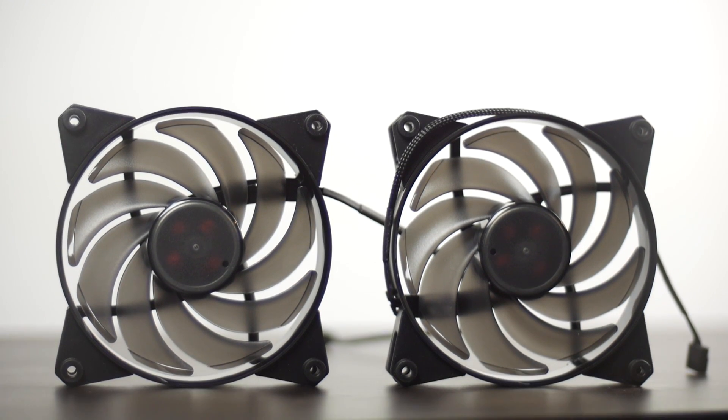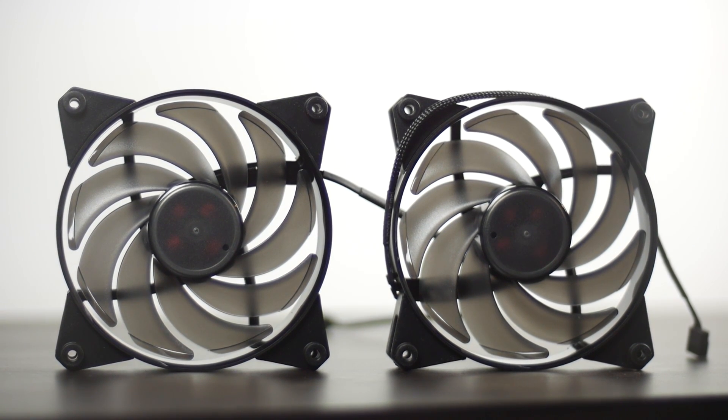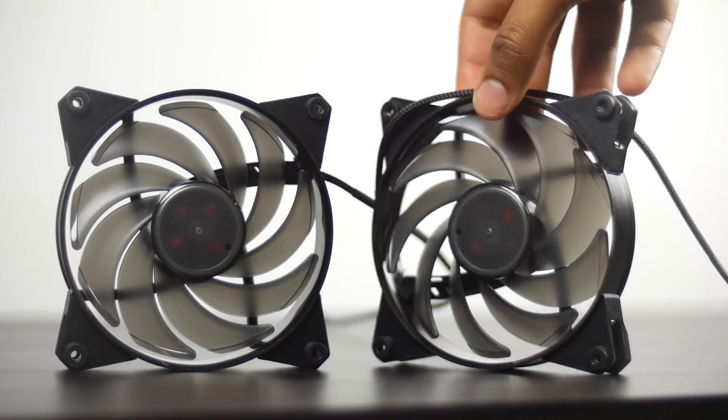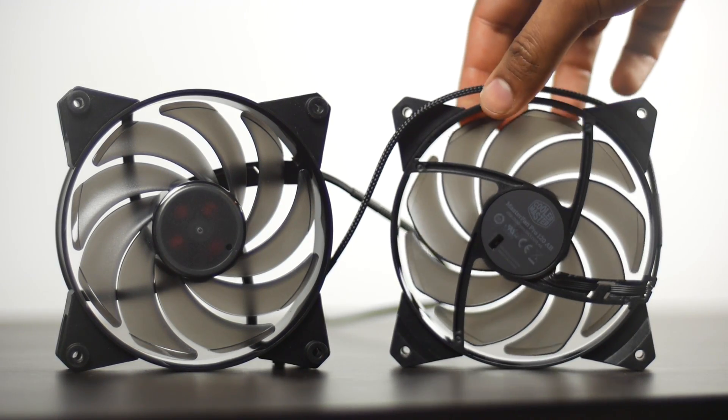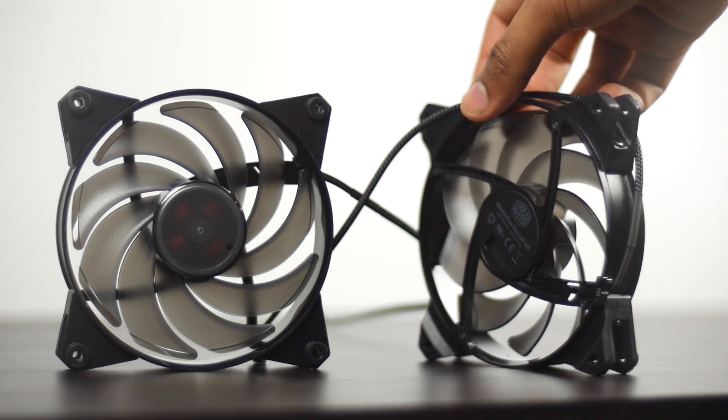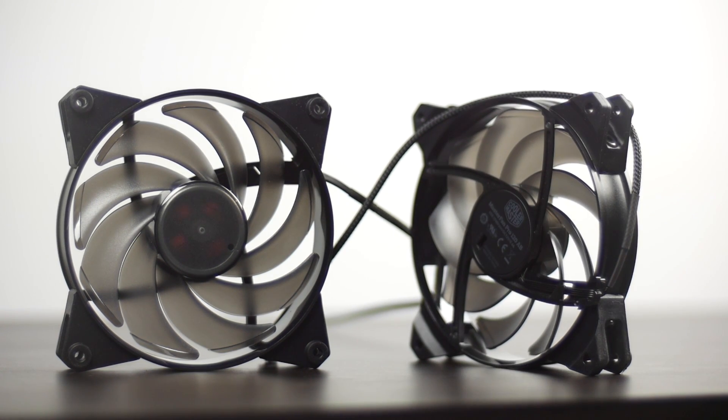This unit also comes with the brand new Master Fan Pro Air Balance 120 millimeter fans from Cooler Master. They're high static pressure fans that use a silent driver, which is the same sort of technology used in the pump in the water block unit itself. That should give the fans a little bit of an edge in terms of acoustic performance and also lowering the overall vibrations emitted from the motors.